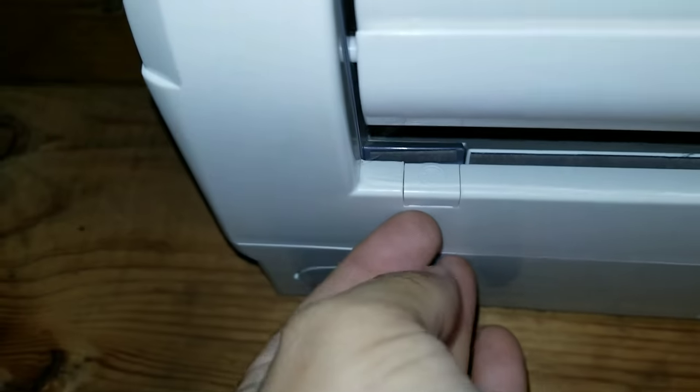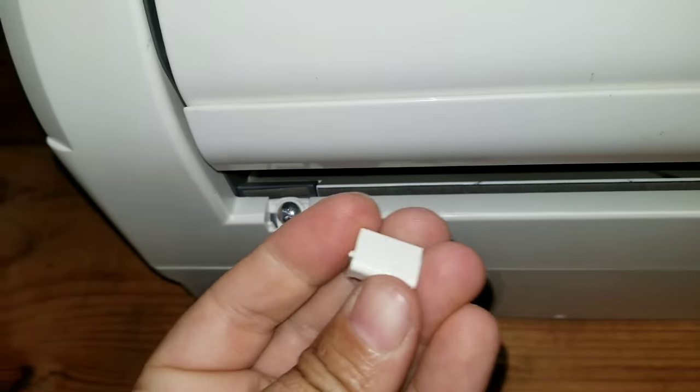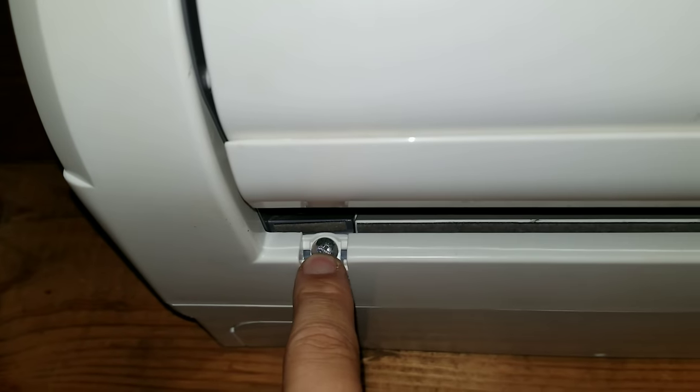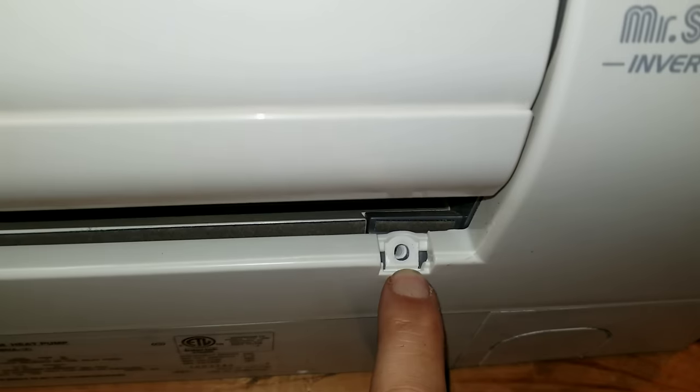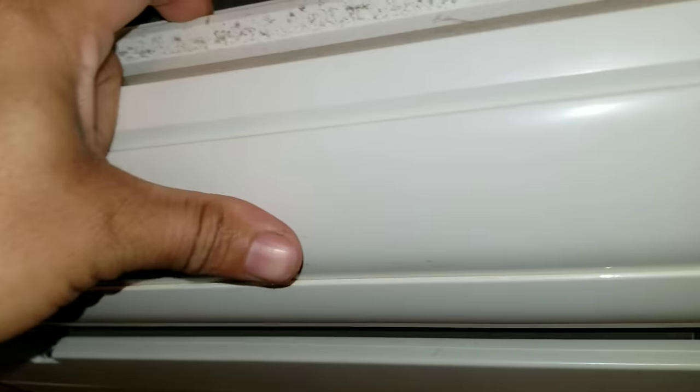You're going to pull those two air filters out, and you have these little tabs down here. Just pull these little plastic pieces out. It's going to have two screws — one here and one I've already removed — so you pull those screws out.